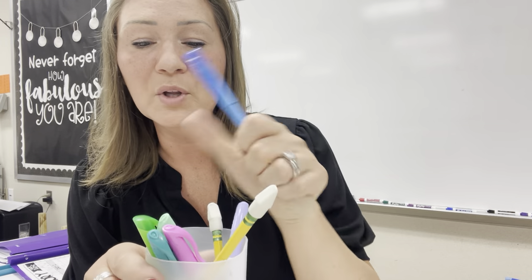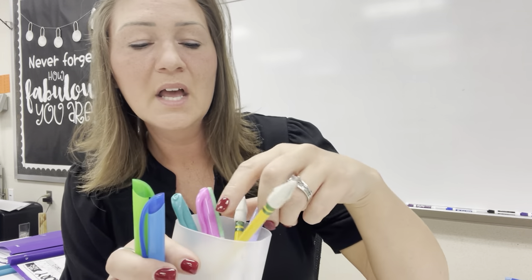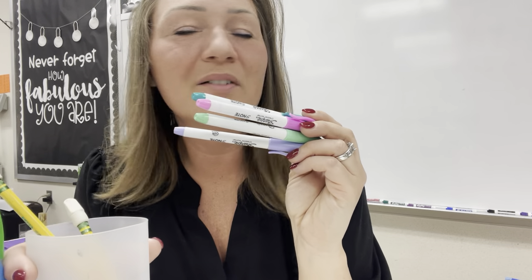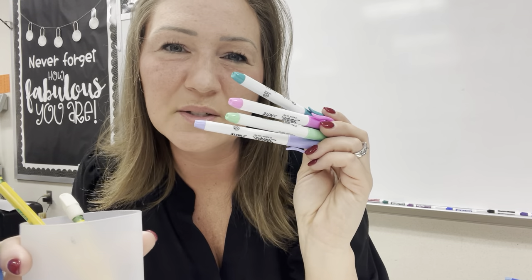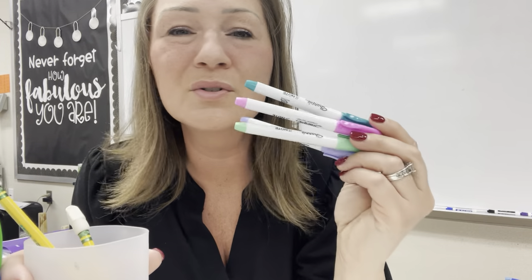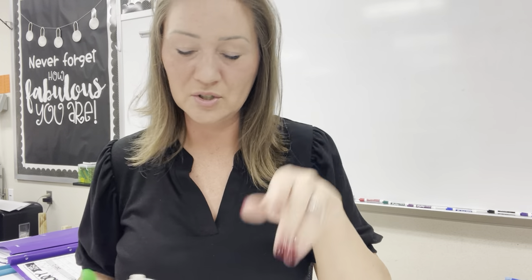Each cup has a blue and a green highlighter, because we always start with our blue and our green words in our leveled readers. They also have four markers. I like four because we only need three, but we all know somebody's going to say, I don't want to use pink. Well, then don't use pink — I don't care if you use green on every single one. Either way, there are always four markers and you can do whatever you want.